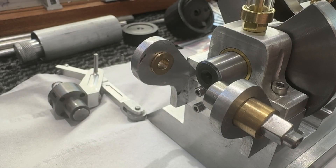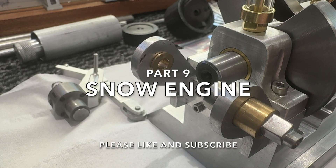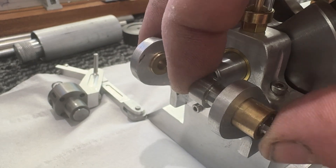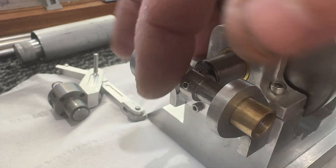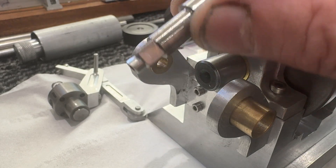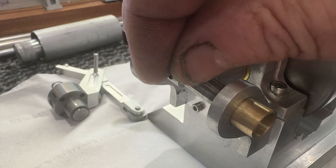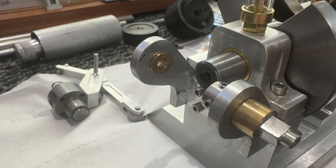Welcome back. Today's video is going to be primarily about making the heads for the engine, but I'll give you a little update on a few other things I've made. One of them is the distributor, which a very good friend of mine is bringing me from America — that's going to be the fixture for the distributor itself. I'd like to thank Stuart from Shenanigans for that.